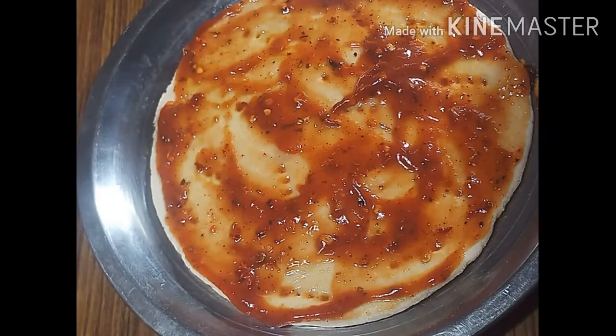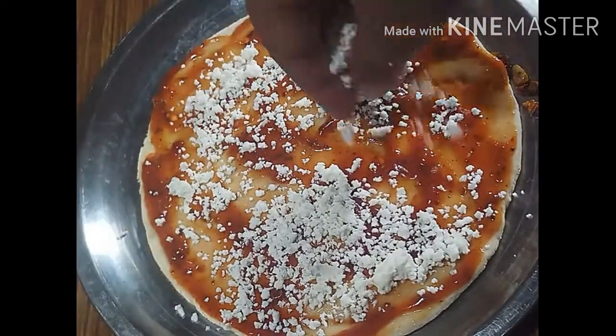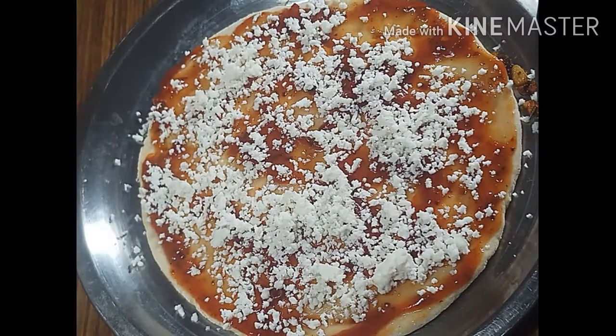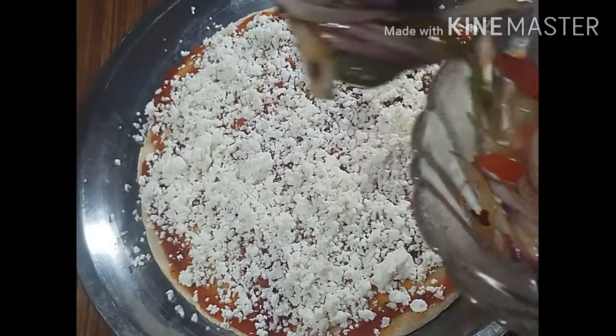After spreading it, we will grate the cheese well. I have made homemade mozzarella cheese at home — this link will be found in my description box. I have prepared the homemade cheese. We will spread it well. Now we will add the toppings — shimla mirch and gajar.